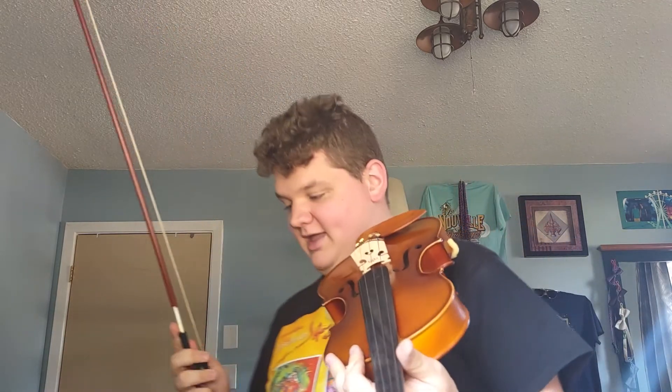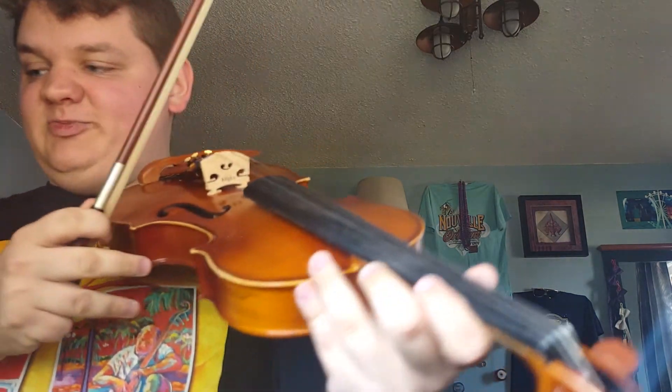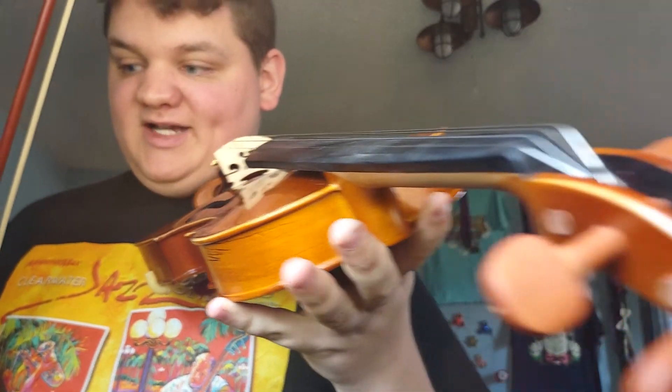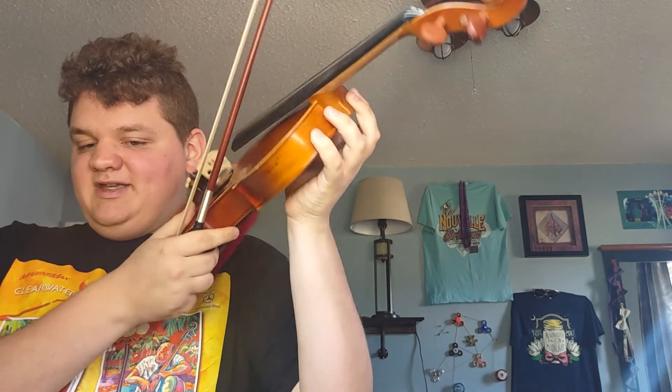I'm trying not to touch the actual hair part of the bow, because I don't want any dirt and oil from my fingers getting on the bow — I want to make sure that this violin sounds as good as possible. Thanks to my brother, the guy that actually did the fish tank video with me hooking up the aerator — he actually bought me this violin as a birthday gift.